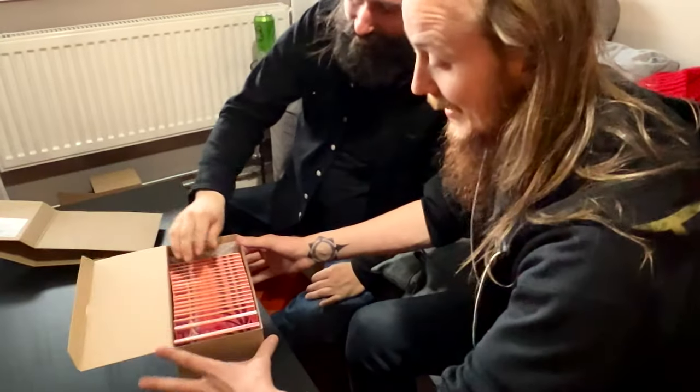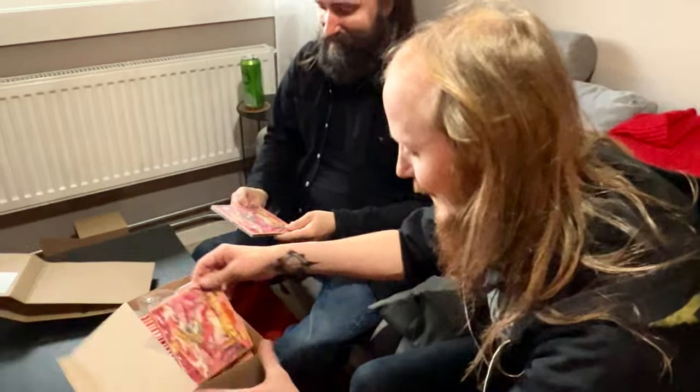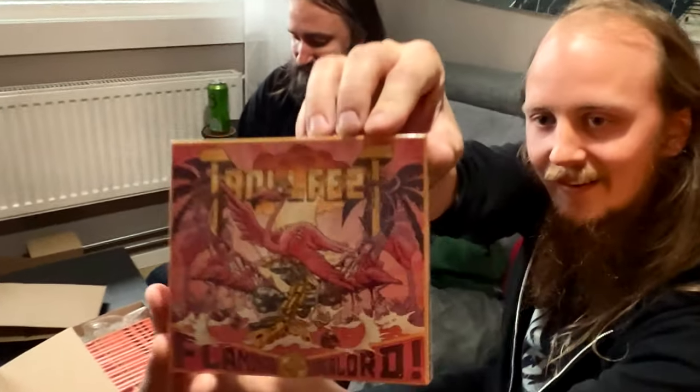Oh my god, it's so pink! Can we open one? We can open one. So nice.